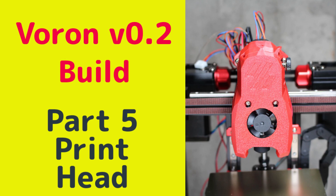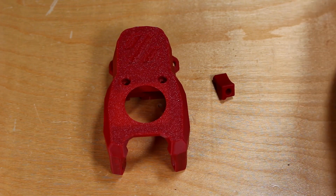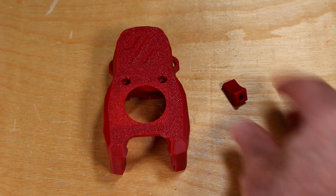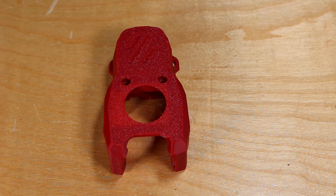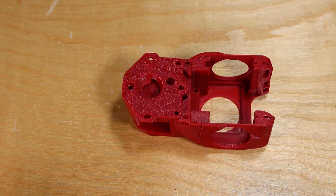Welcome to part 5 of the Seabore Voron V0.2 build. In this part, we assemble the printhead. In the Seabore kit, even the CNC kit, the printhead is 3D printed — it's not CNC — and it comes pre-printed. You don't have to do it yourself. The quality is really nice; I'm quite happy with it.